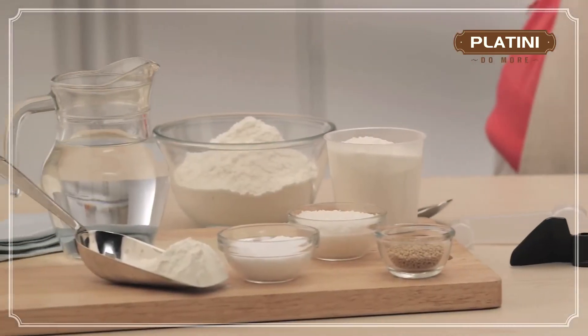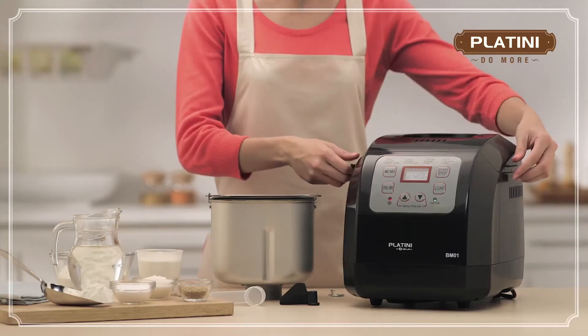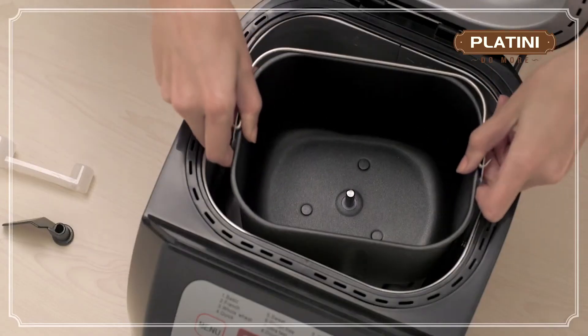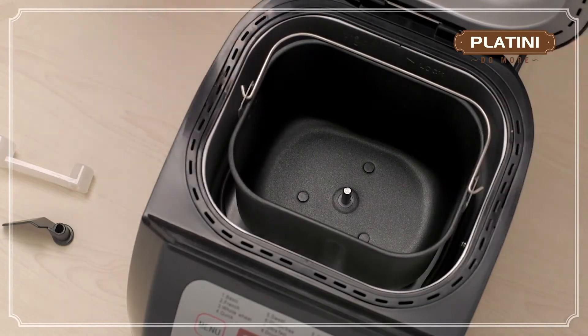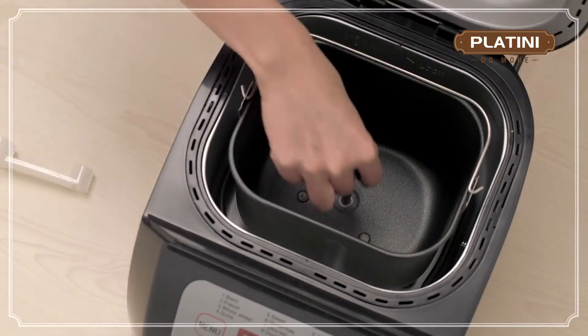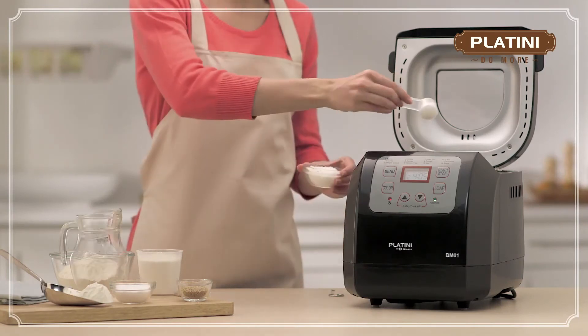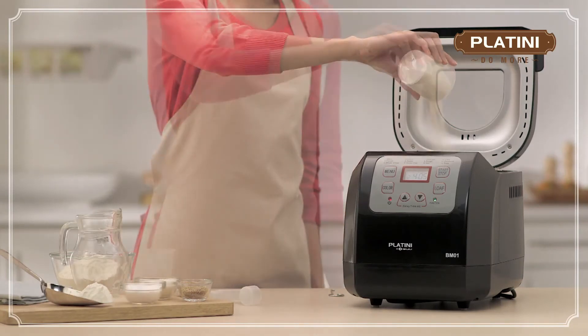Let's move on to making a basic bread. First, place the pan in its position and turn clockwise to fix it. Insert the kneading blade onto the drive shaft. Add water, sugar, salt, and flour, followed by yeast.